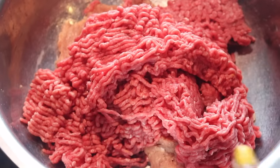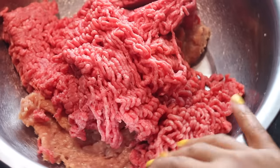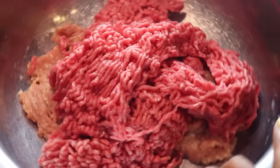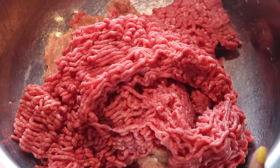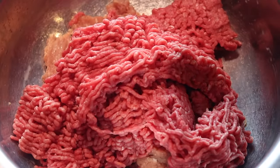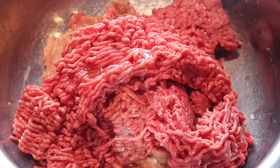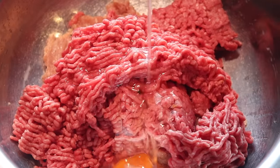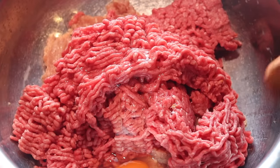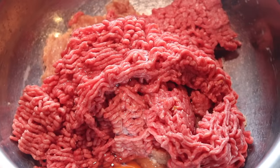Now I'm using what I can find in the store, so I'm using ground beef and also ground chicken. I have two pounds of ground beef and one pound of ground chicken — three pounds of meat total, because I'm going to give half to my parents who live down the street, and the other half stays with me. I'm going to add my eggs — one egg per pound, so if you have two pounds of meat, use two eggs.